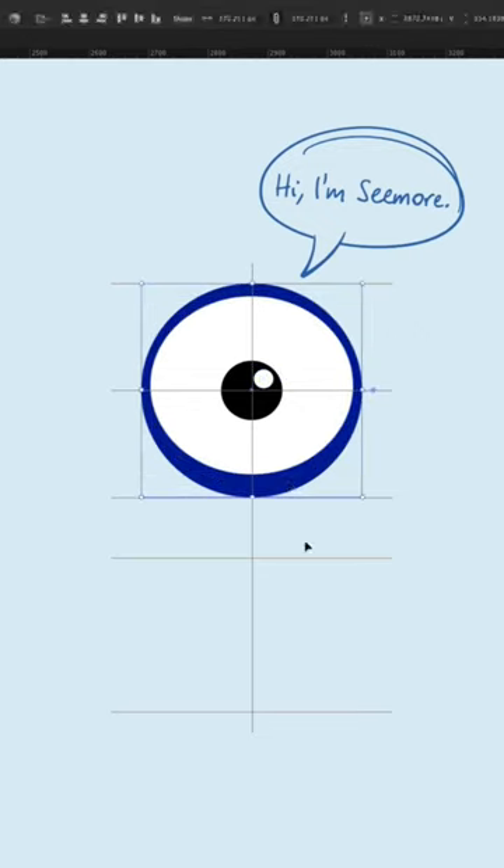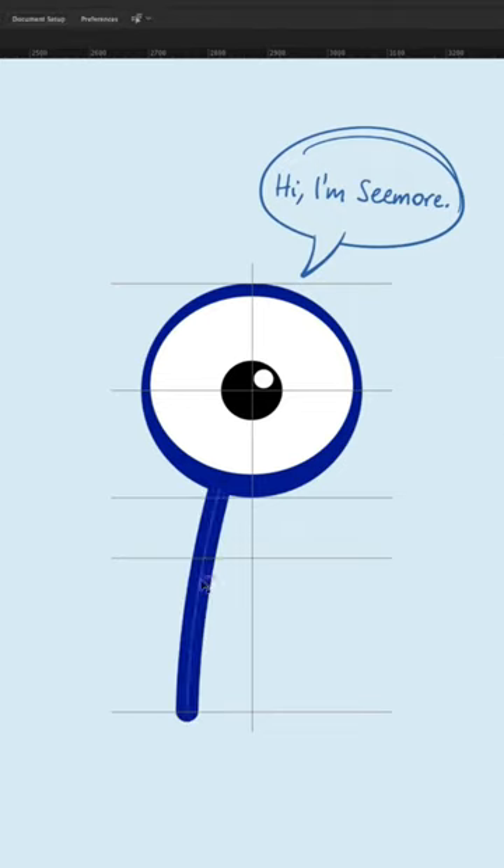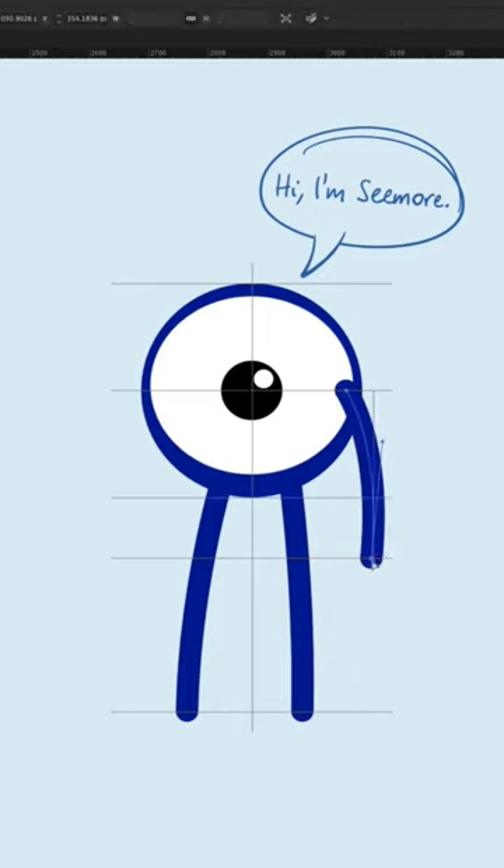Squish that first white circle a bit — yeah, just like that. Now draw some noodly legs, not too thick, and then finish him off with some noodly arms. Voila!